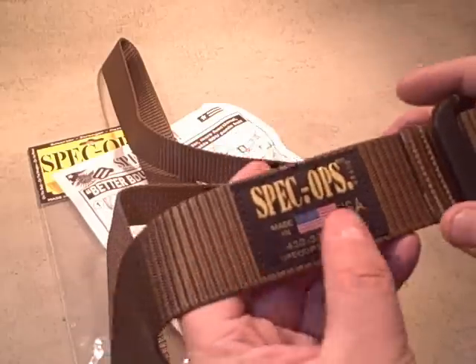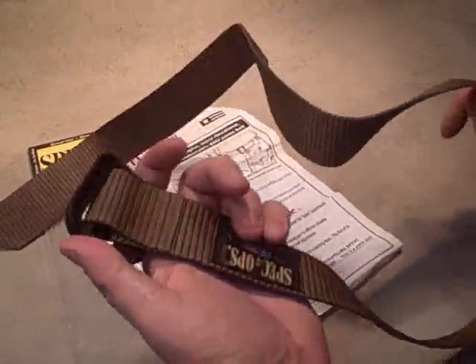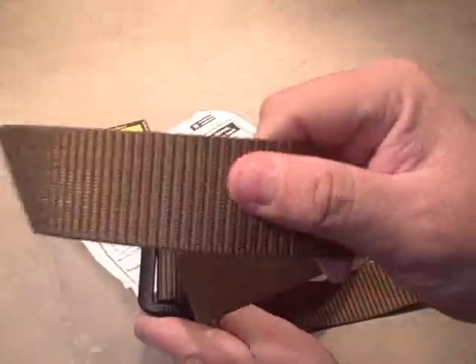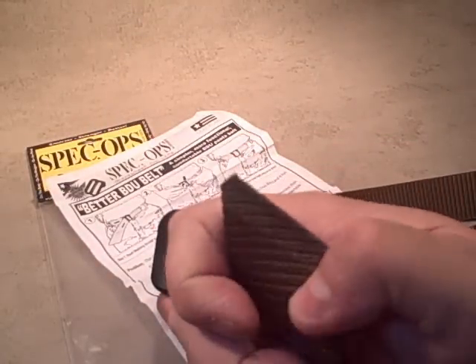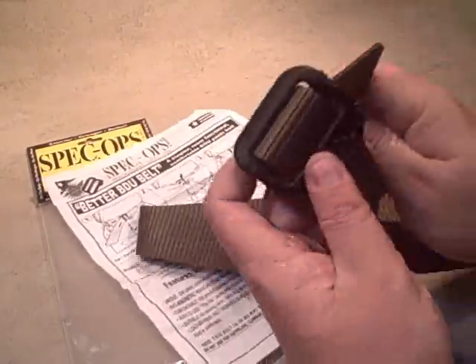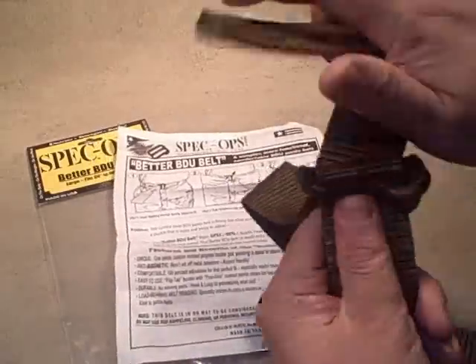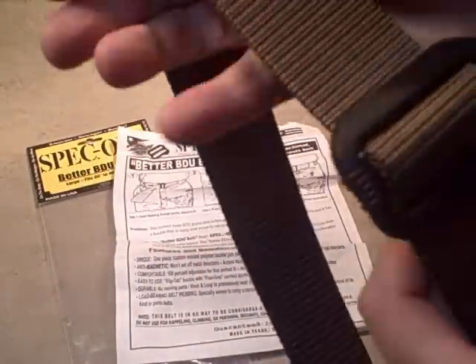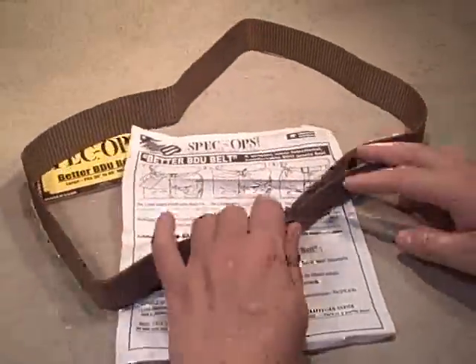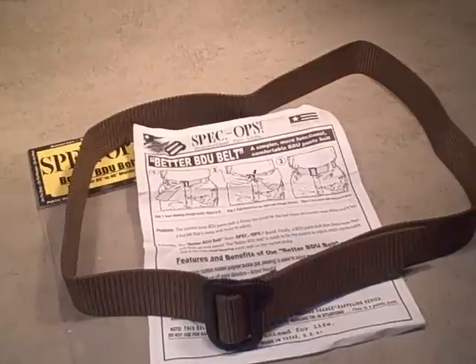The Spec Ops patch has their phone number and website right on it, letting you know they're willing to back up their guarantee. It's a very simple, large strap of high-quality material. The tip is cut on an angle and then sort of hard-melted so it fits right through the buckle with no problems — a little tight, but no frayed edges. It's very strong and very comfortable. Not much to say about a belt, but made in the USA, high-quality materials, lifetime warranty, and not a lot of extra garbage packaging. Thumbs up on our first look at the Spec Ops Better BDU Belt.